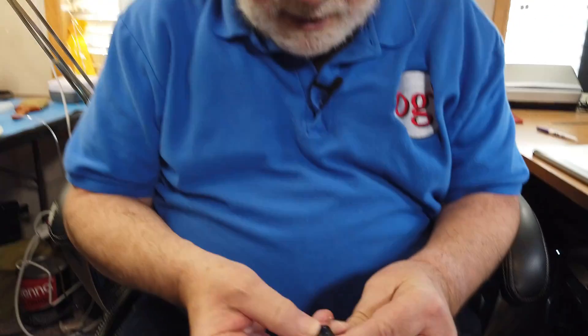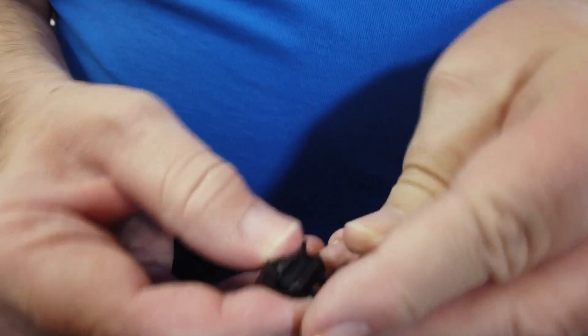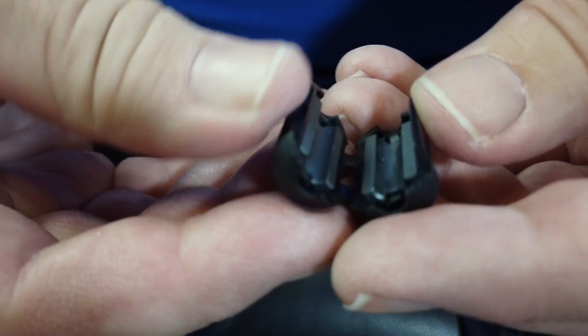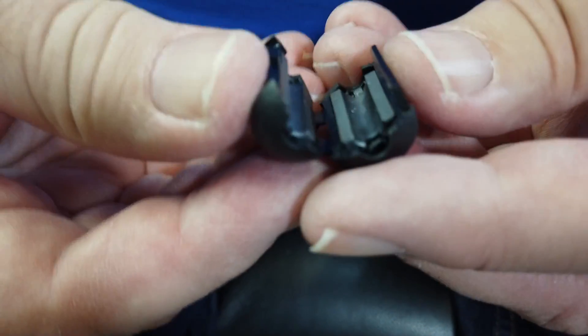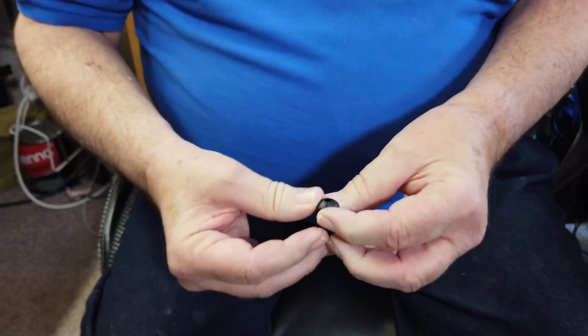One thing you can do is get these snap-on ferrite beads — you can see them in there. They make these in a variety of sizes. Put one around the power cable going into all of the Lutron devices and see if that helps resolve the RFI problem. If the ham is transmitting in the ham band, he shouldn't be interfering with this device. It could very well be something else.